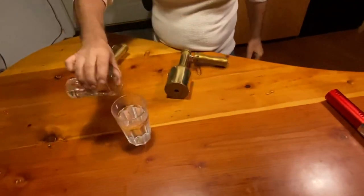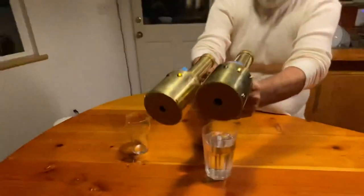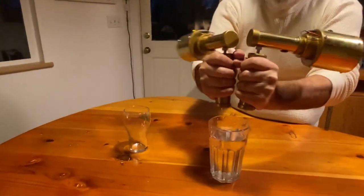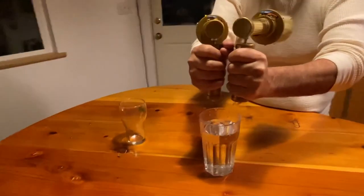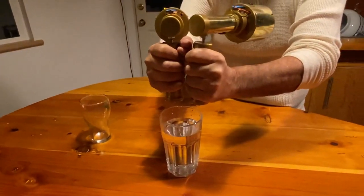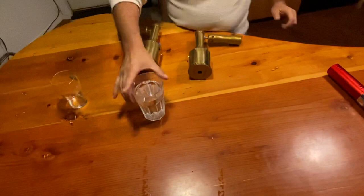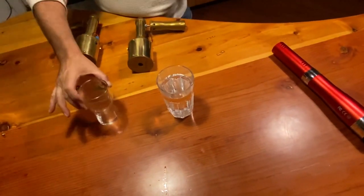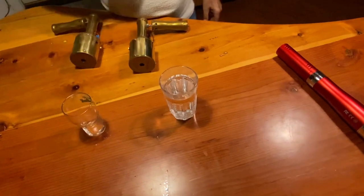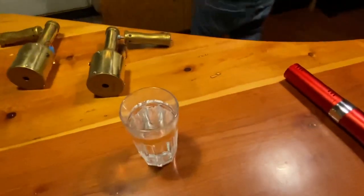I'll take this and pour it in here. Look at that — I charged the tap water in one second. That shows that this is quantum scalar energy: there is no time, there is no distance. John actually charged this one; I charged one from 40 feet away. Let's try another one here.